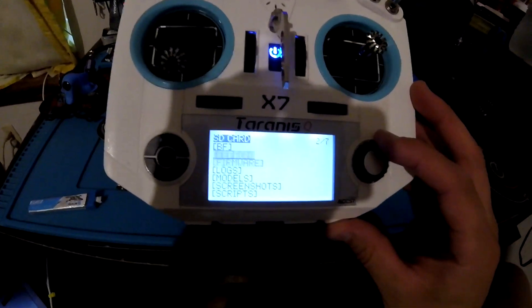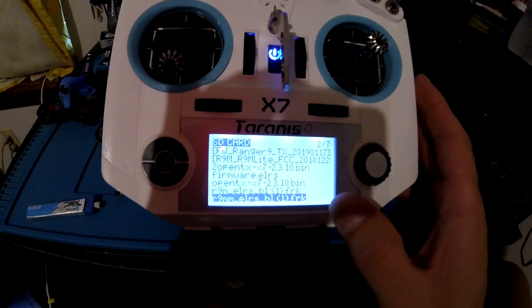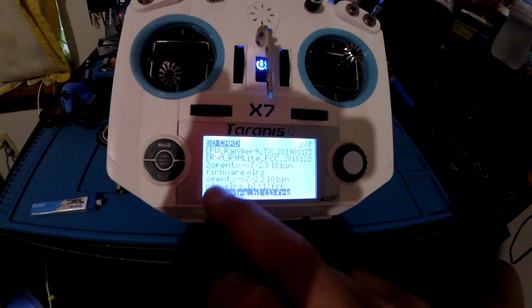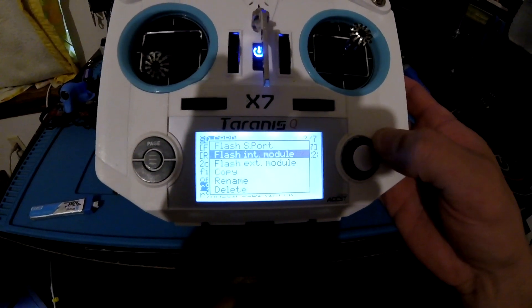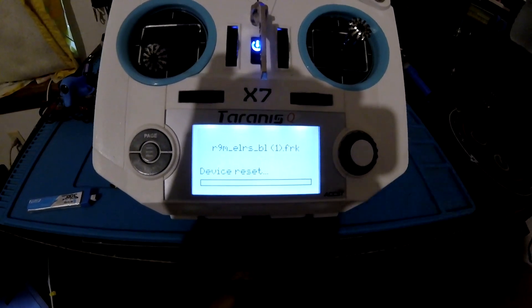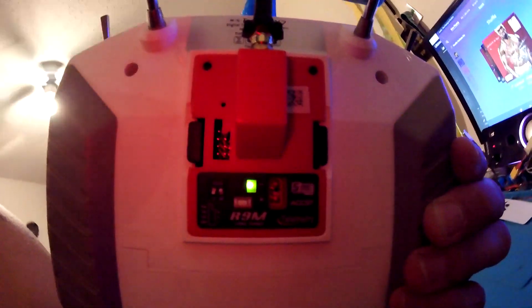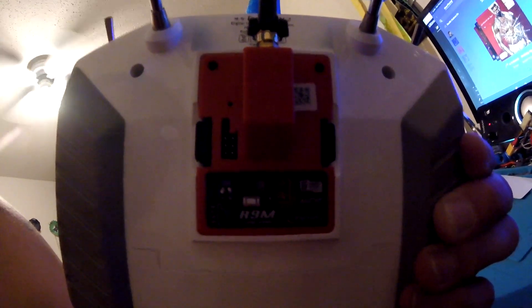Go back to firmware. Now we'll have to do the bootloader — back in ExpressLRS, that'll be the R9M. Flash exterior module, and it's writing... flash and it's writing.